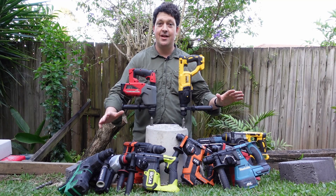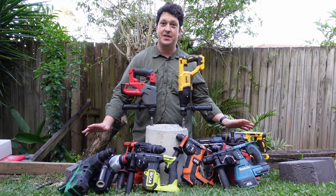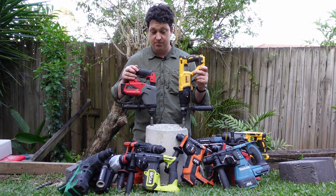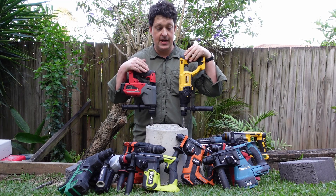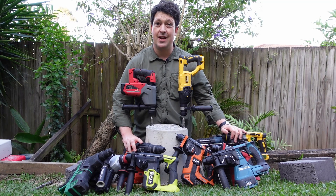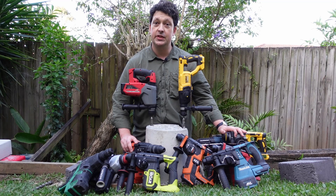Thanks to all our contestants today — I've had a lot of fun doing this. It's really been a dream to just see how all these guys go head to head. This is probably the biggest head-to-head of rotary hammers ever made, as far as I know. So if you're into this sort of thing and you love rotary hammers like I do, smash that subscribe button and stick around — I've only done deep dive videos for about half of these hammers and the rest are coming up soon. Thanks for watching and I'll catch you later.